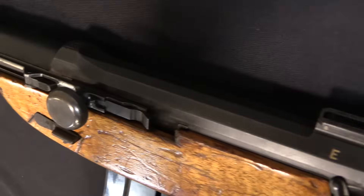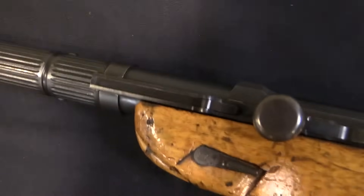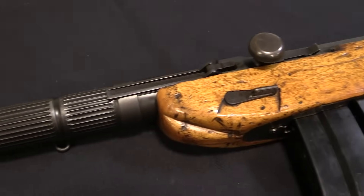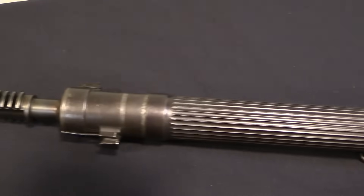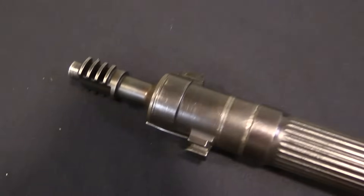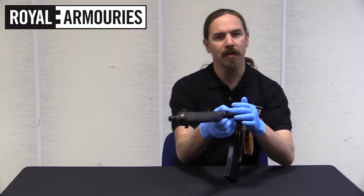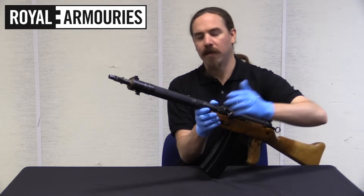This is gas-operated with a locked breech gas piston - an annular gas piston - that causes the barrel to actually recoil forward. Let me show you. When you cycle the gun, the barrel goes forward, like that.